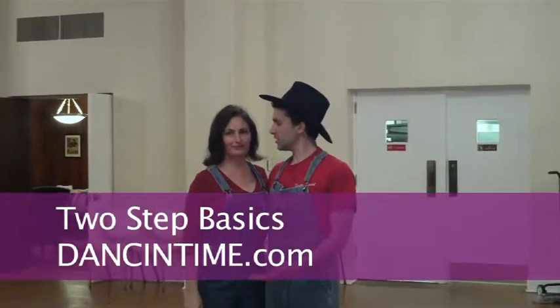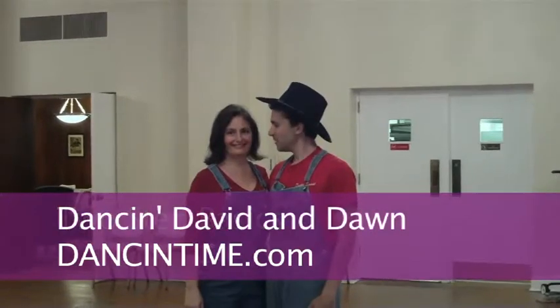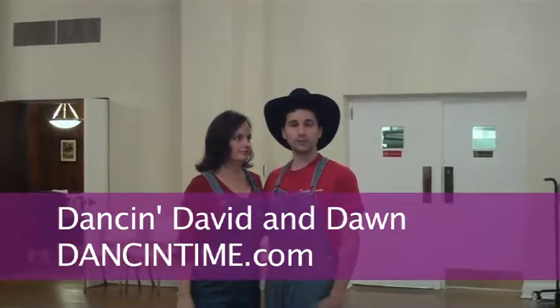Hey everybody, it's Dancing David and Dancing Dawn back again from dancinetime.com. We're gonna do a little two-step with you, and this is a way that if you've never two-stepped before, these are some good patterns that you can get started with.